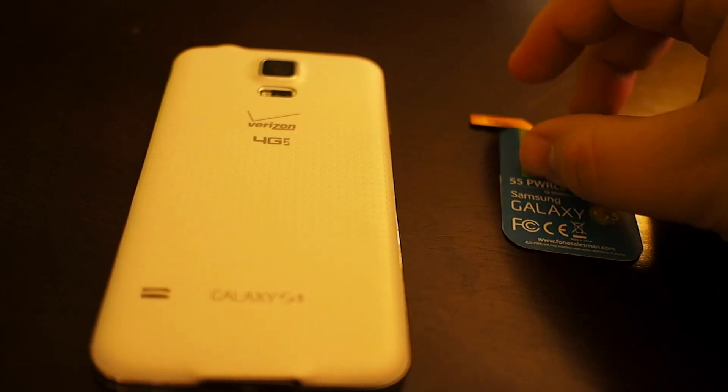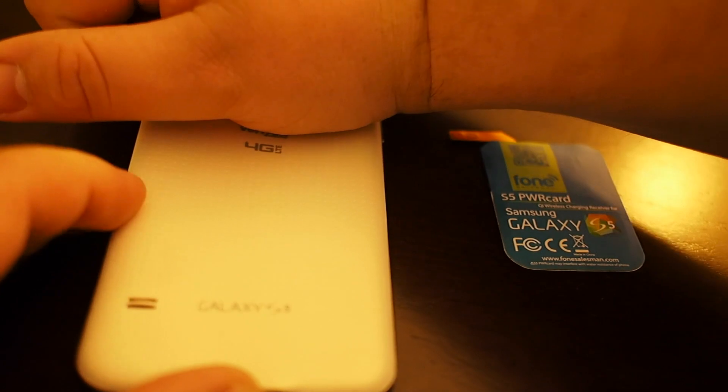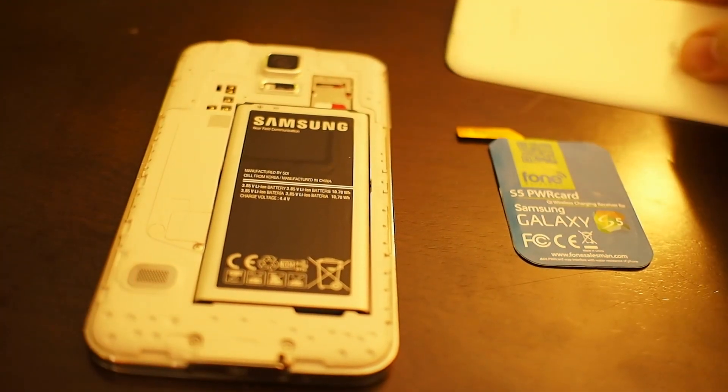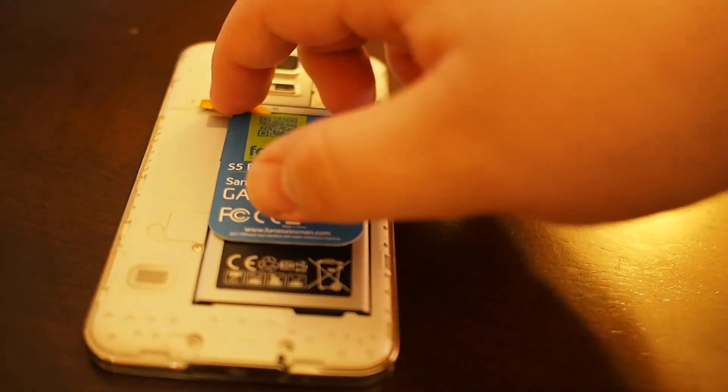It adds inductive charging with those little pins there, and it should be really simple to set up. This is just taking the backplate off of the Galaxy S5, and you can see the two pins that line up for the Power Card.